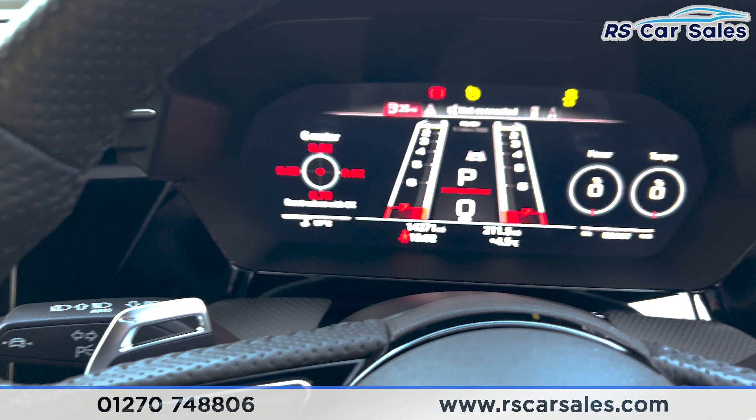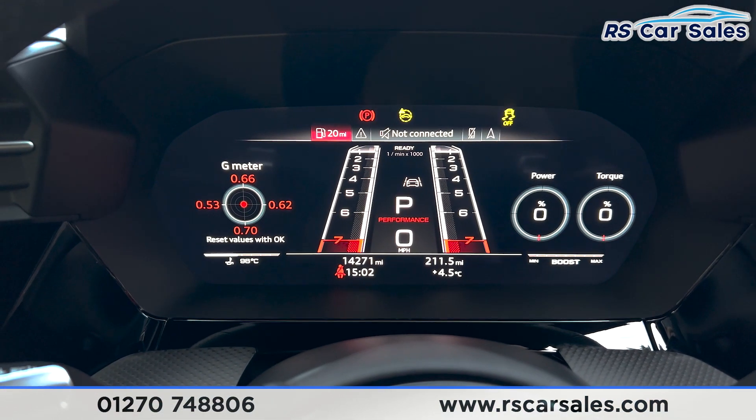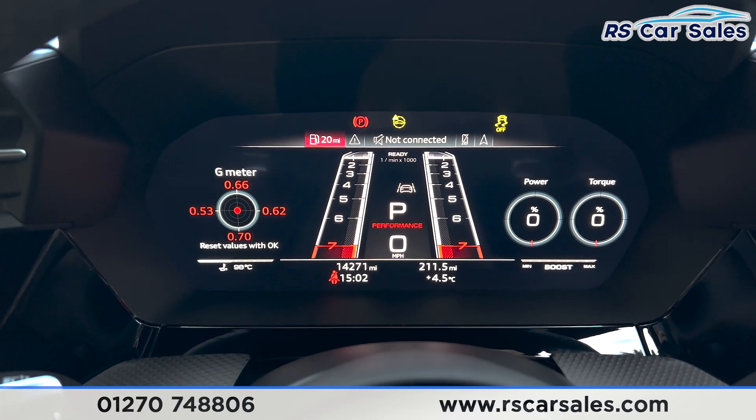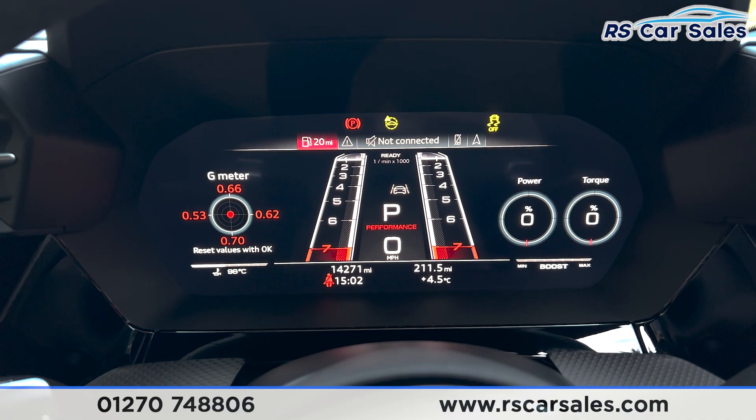That's all for today. For more information on this vehicle you can head to the website or give our sales team a call. This car comes with a fresh MOT, a fresh service, and free nationwide next-day delivery. Thank you for watching.